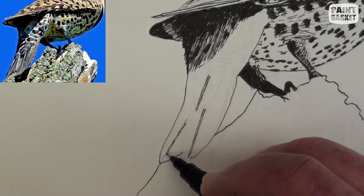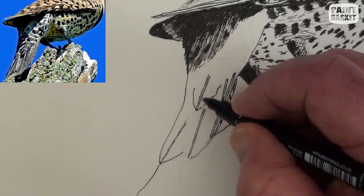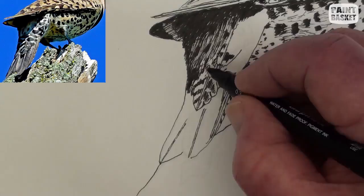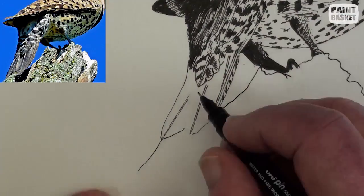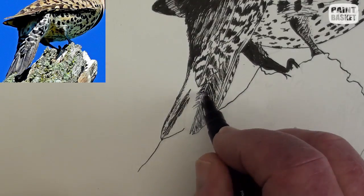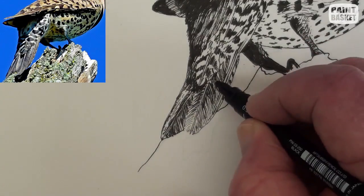Sketch in the shafts of the feathers and the outlines. As you do so, begin to add the markings, keeping comparing them to the reference photograph. Add the other feathers higher up and their markings — the large feathers at the end of the tail have no markings at all. Notice how the lines branch out from the shafts, separate the feathers from each other, and add the shadow that lifts the spotted feather above the larger one.